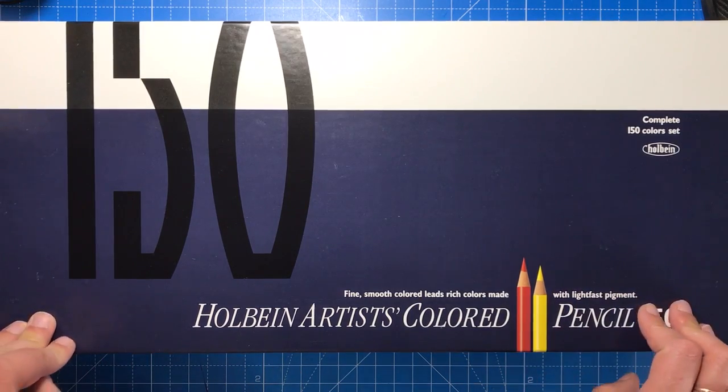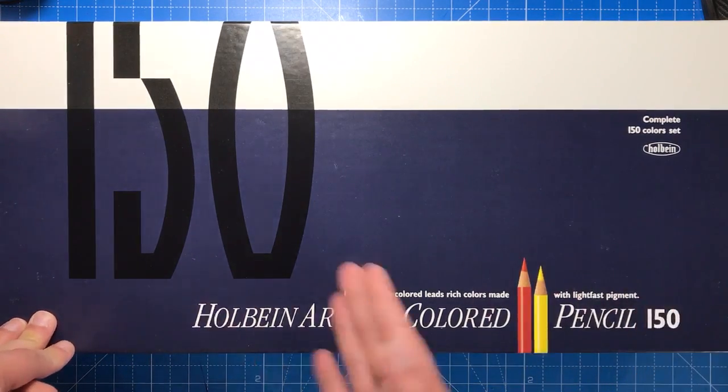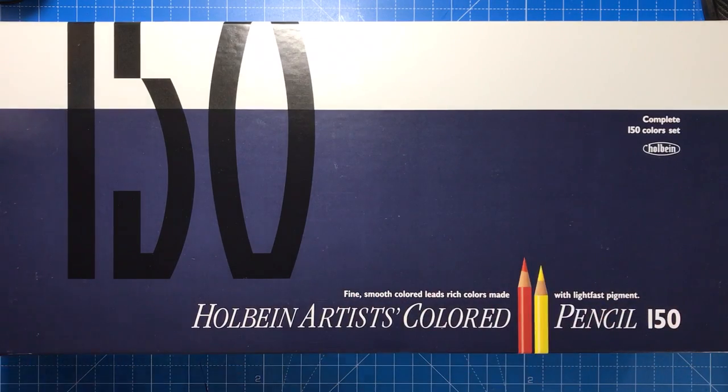The 150 set is the biggest set that they do, but they also come in sets of 12, 24, 36, and so on. So you could buy a smaller set and try them out before you lay out a huge cost on the entire set.